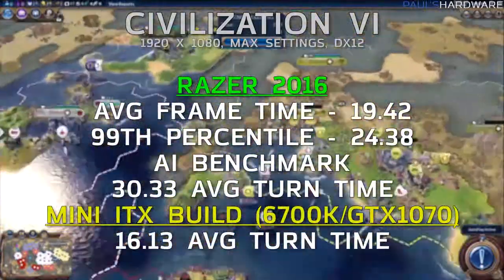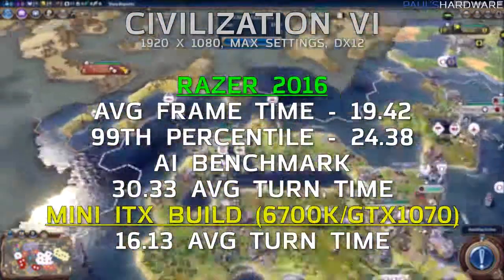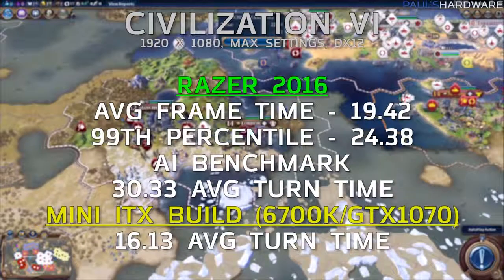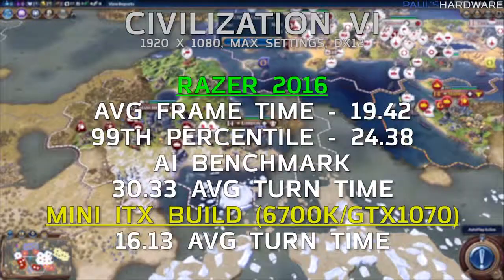For Civilization VI — recently added, so not much to compare — running at 1920x1080 in DirectX 12 mode, average frame time was 19.42ms and 99th percentile was 24.38ms. The AI Benchmark, a CPU-dedicated test, scored 30.33 seconds average turn time. The only other system tested was last month's Mini-ITX build, which scored about 16 seconds — essentially the difference between a full desktop CPU and the mobile 6700HQ.